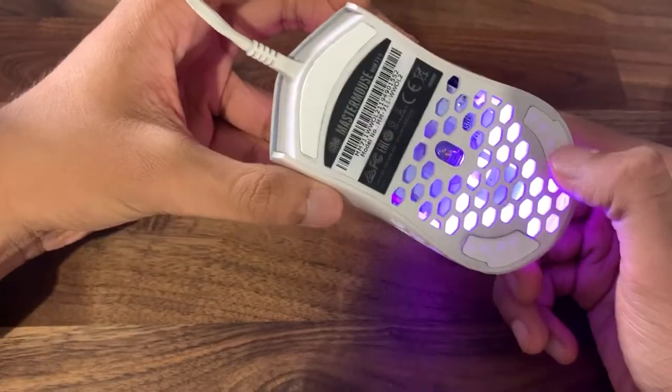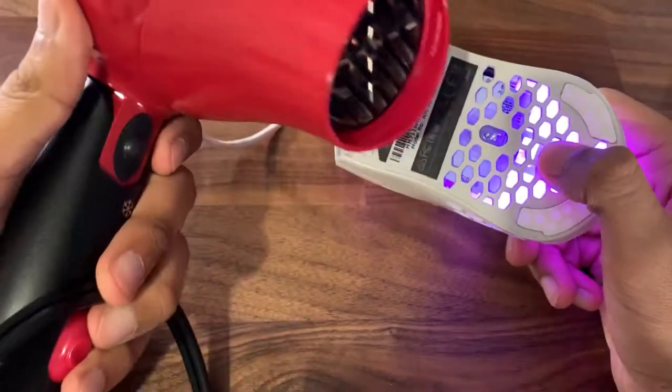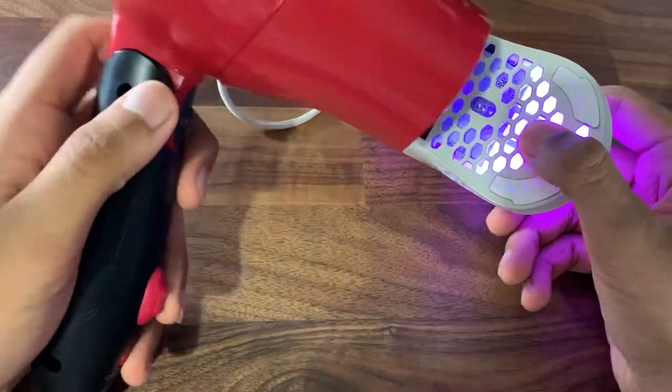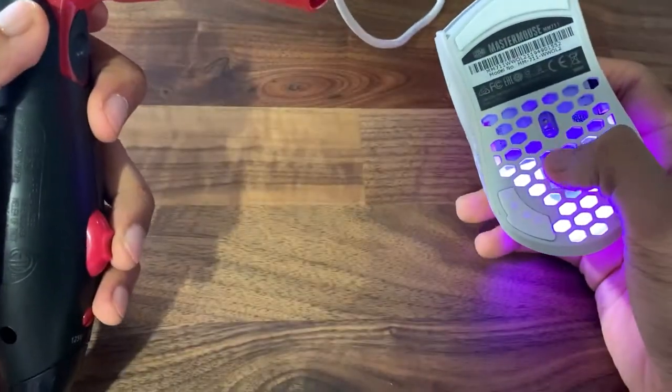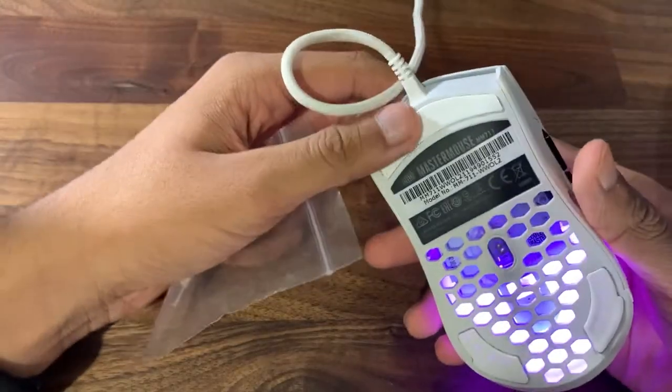What you're gonna need to do is take the bottom feet off. To do that you want to burn the adhesive off — basically melt it with a hairdryer. So you want a hairdryer and you're just gonna put it on the mouse feet and they'll just come off.